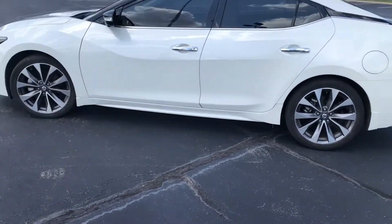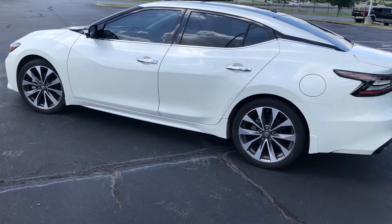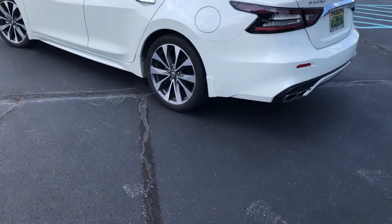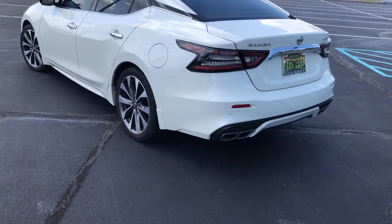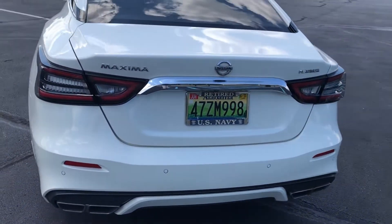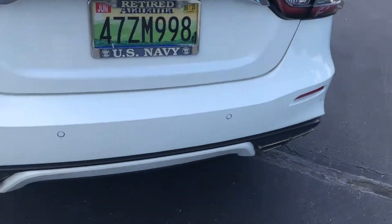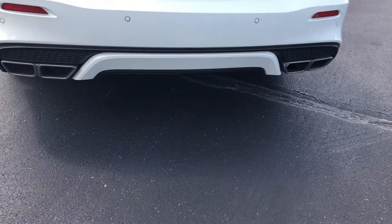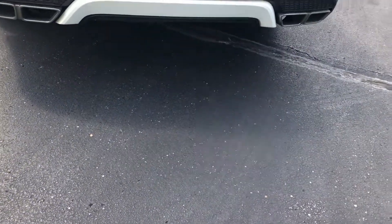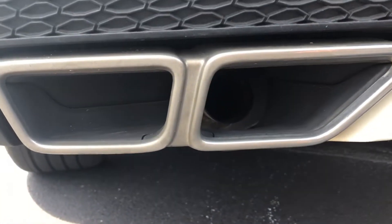Just a fun fact: the Nissan Maxima is actually shorter in length than the Altima. Coming around to the back here, you can see you have your dual outlet exhaust, but it looks like a quad outlet exhaust. I can show you — there's actually only one exhaust tip in there.